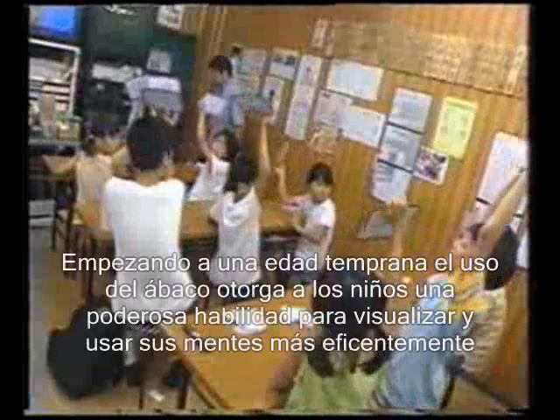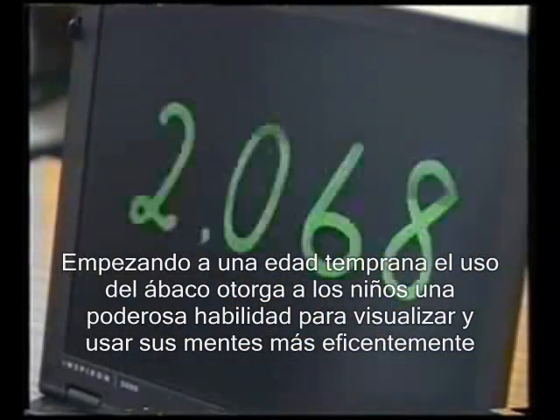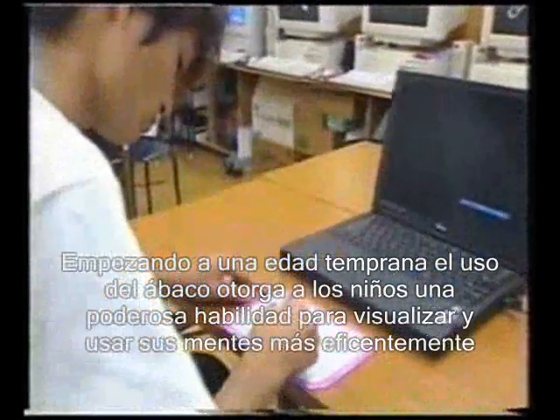Started from an early age, Soroban practice followed by Flash Anzan training gives children a powerful ability to visualize and to use their minds more effectively.